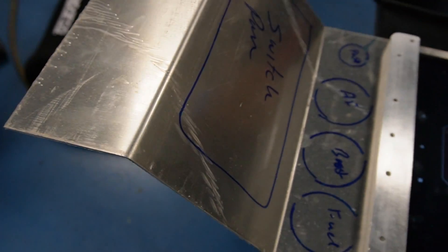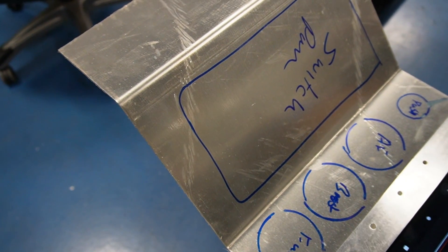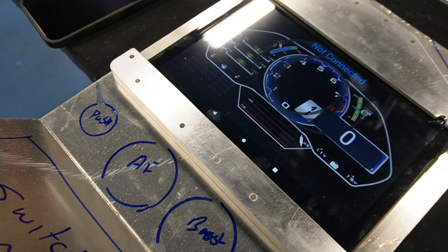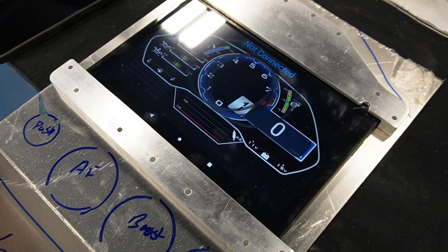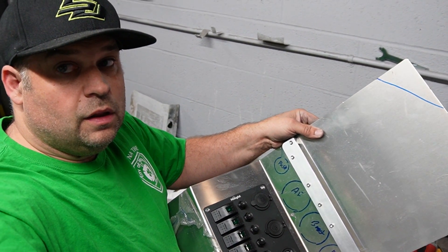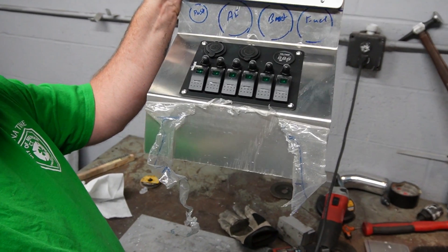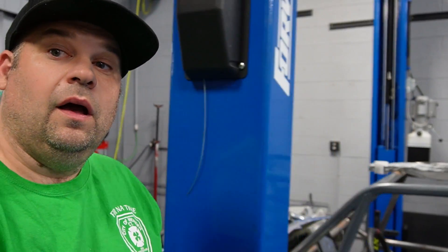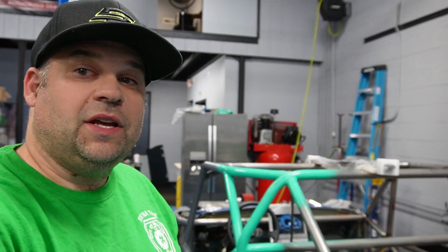This is what I came up with for the center console — it's going to come down, the switch panel will be right there, there are three gauges plus the push-to-start and then the tablet. I got the switch panel mounted, the lower bracket for the tablet, and I have enough room for all my gauges underneath it. The only thing I didn't mount yet is the gauges — I have to go get a hole saw from my garage and I'll do that tomorrow.